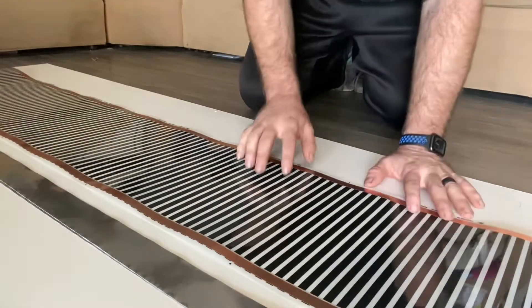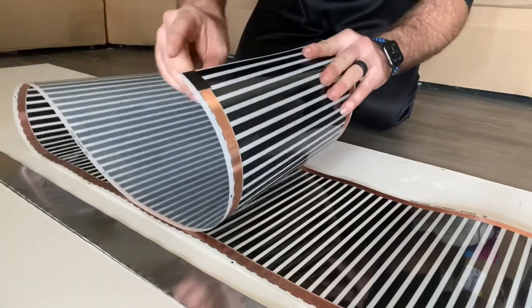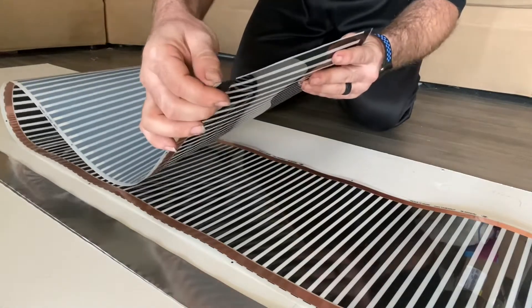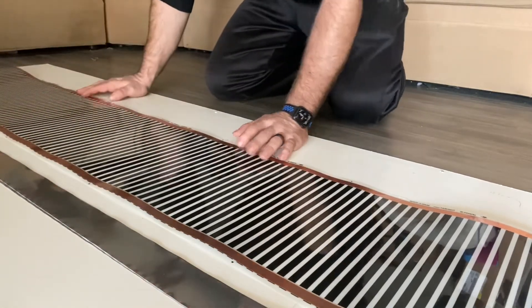The things you're gonna need today are heat tape, scissors, foil tape, and electrical tape. The electrical tape is for if you're cutting down your heat tape — you want to make sure that the copper on the end is not exposed, so you definitely want to cover that with electrical tape.